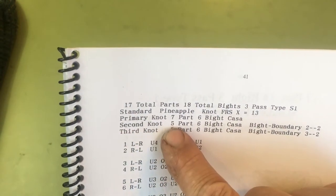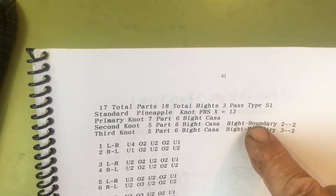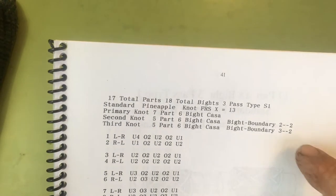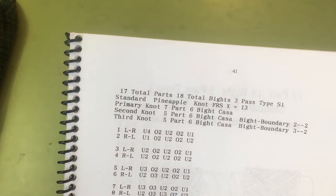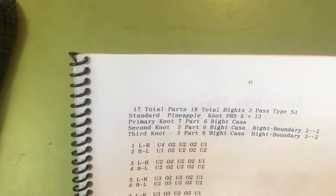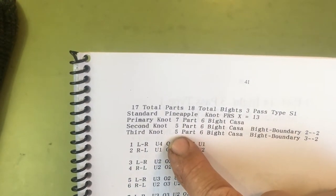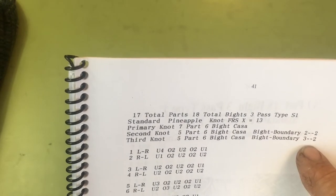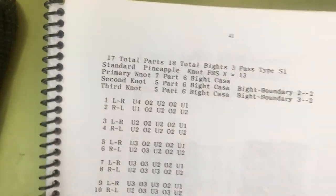The second knot is a 5-part, 6-bight Casenot that was tied from bight boundary 2 on the left and 2 on the right. Those knots are already tied from the last video, and we'll just use that same knot. Now we're going to add a third interweave, which is also a 5-part, 6-bight Casenot.